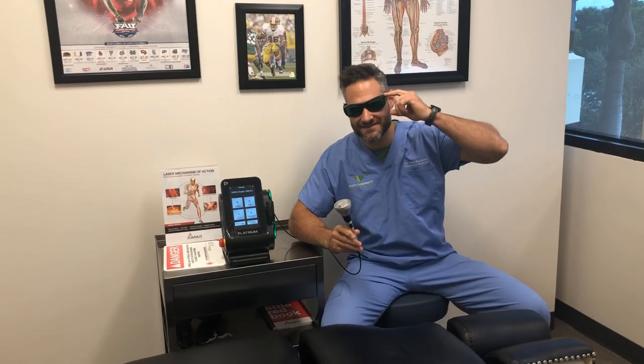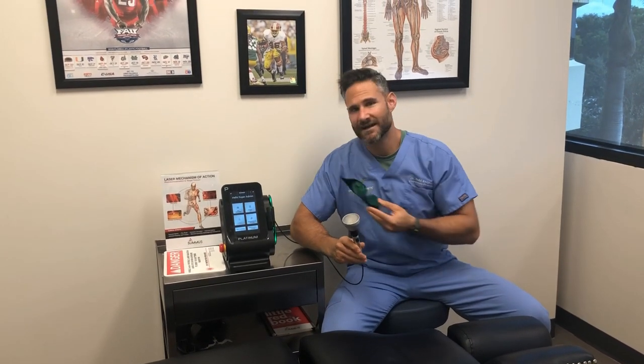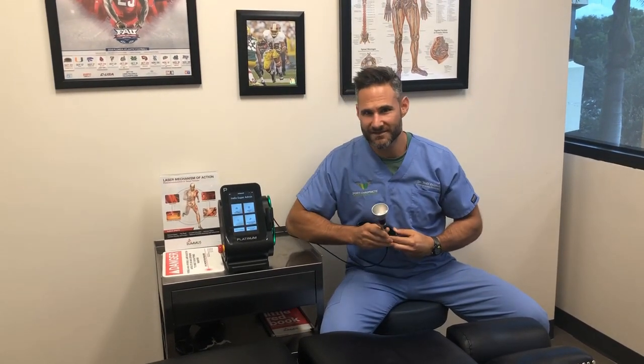Hey everybody, Dr. Rodman at Sports Chiropractic. I want to show you a really new exciting thing that we have here at Sports Chiropractic, and no, it's not these glasses. It is this Class 4 Summus Platinum Laser — a very powerful laser, excellent for accelerating the healing process.